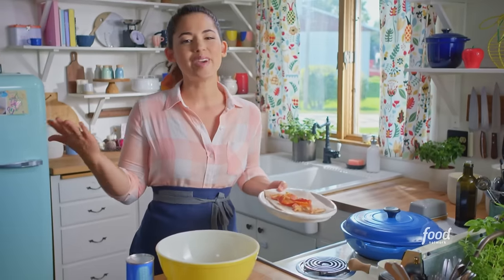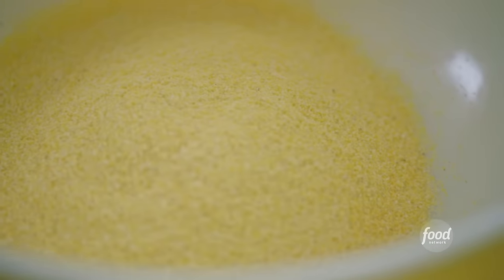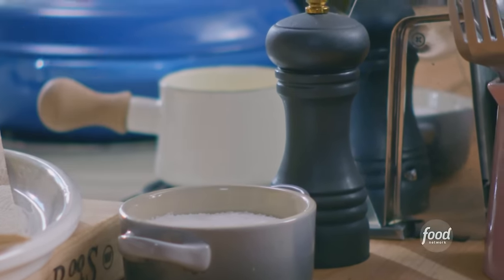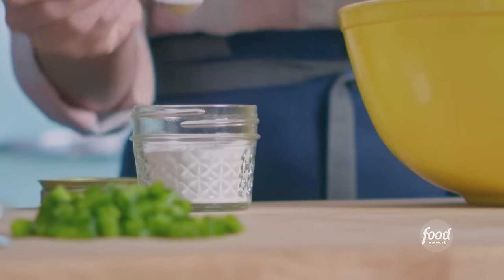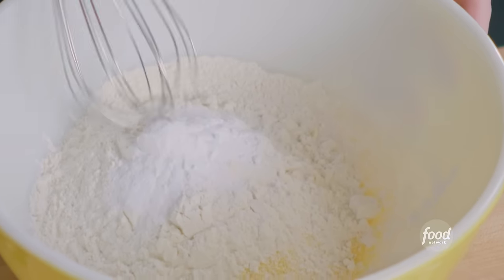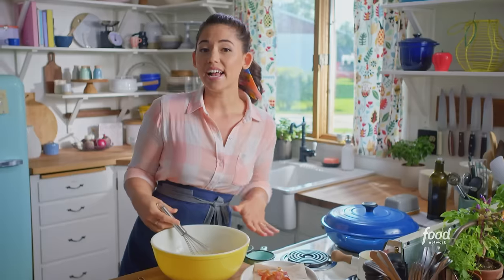This cornbread is fluffy and moist and has extra richness from the bacon. I'm gonna start by combining my dry ingredients: one cup of cornmeal, one cup of all-purpose flour, one teaspoon of kosher salt, one teaspoon of baking powder, and half a teaspoon of baking soda — which gets a pass because it's gonna make this cornbread extra fluffy. I'll whisk to combine.